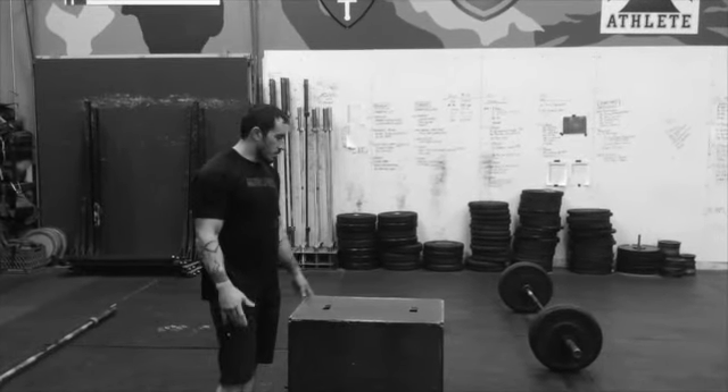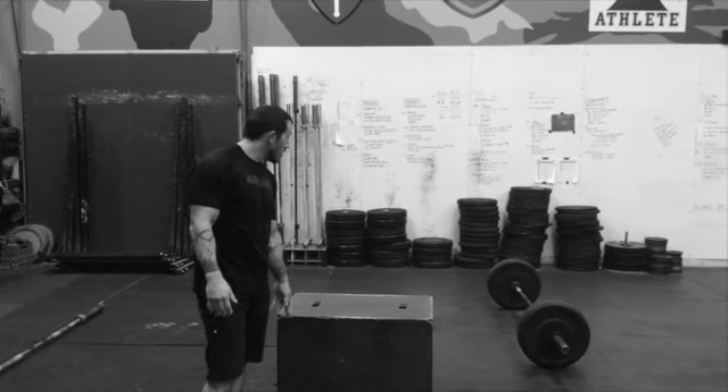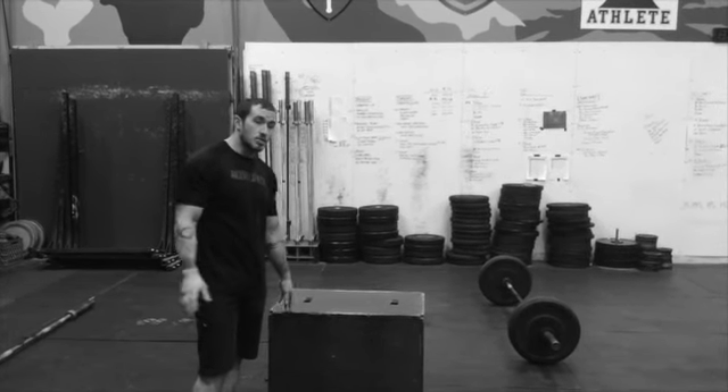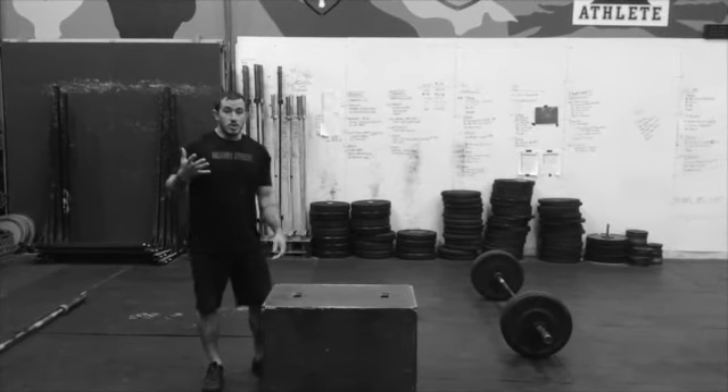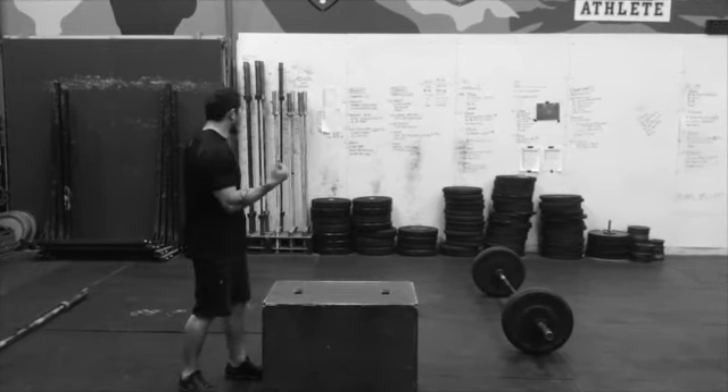Coach Sam here. Unfortunately, we missed filming the hinge lift and box jump cup lift this morning from today's operator work capacity session. So I'm just going to go ahead and demo the first couple rounds for you guys.